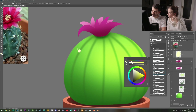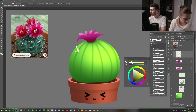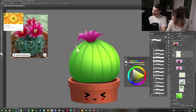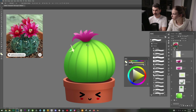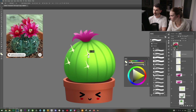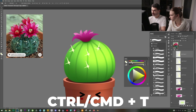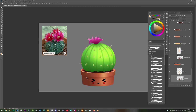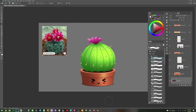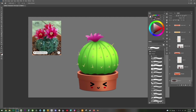For the spikes, create a new layer, select a whitish-yellow color, make a little dot and draw three small spikes coming out of it. To duplicate them all over: press V and hold Alt to copy as you drag, then rotate some with Ctrl+T so they don't look repeated. There are still many other tips for digital painting, but I don't want this tutorial to run too long — so here's a sped-up recording of the rest.